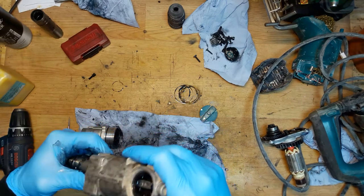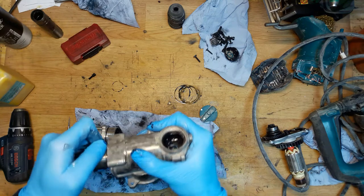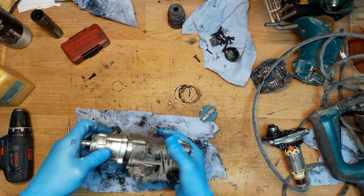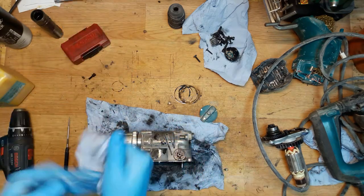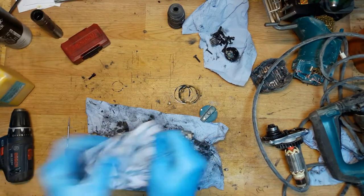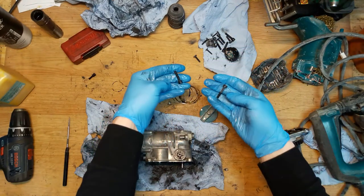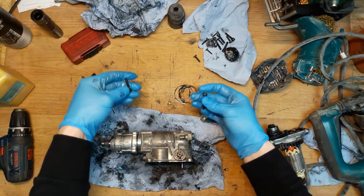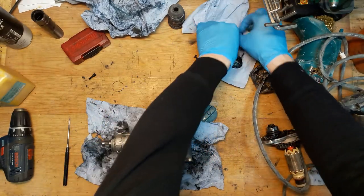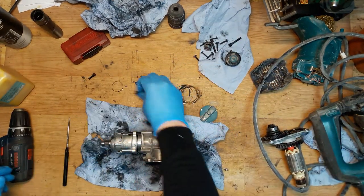Now it fits. I'll clean it a little — don't touch it with greasy dirty hands. You need to find four same-length screws.